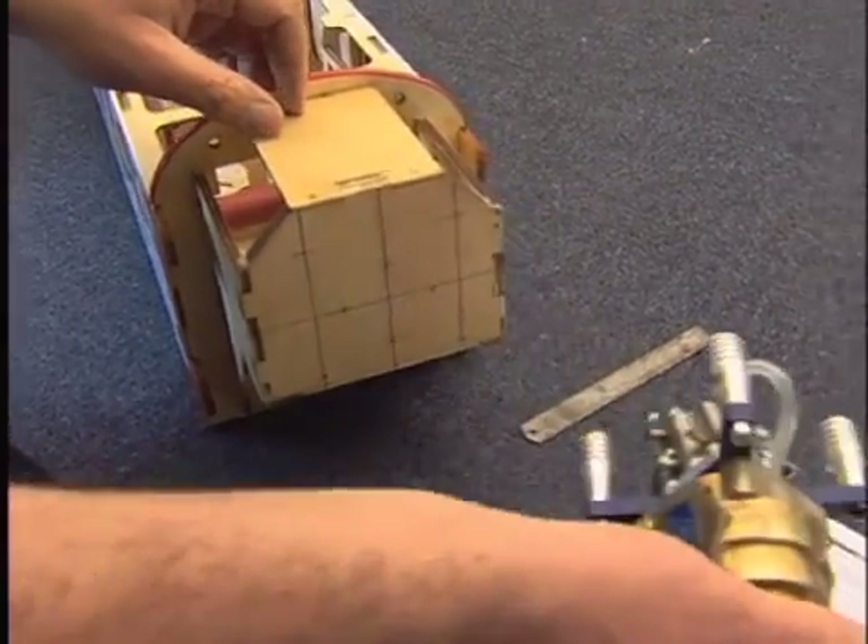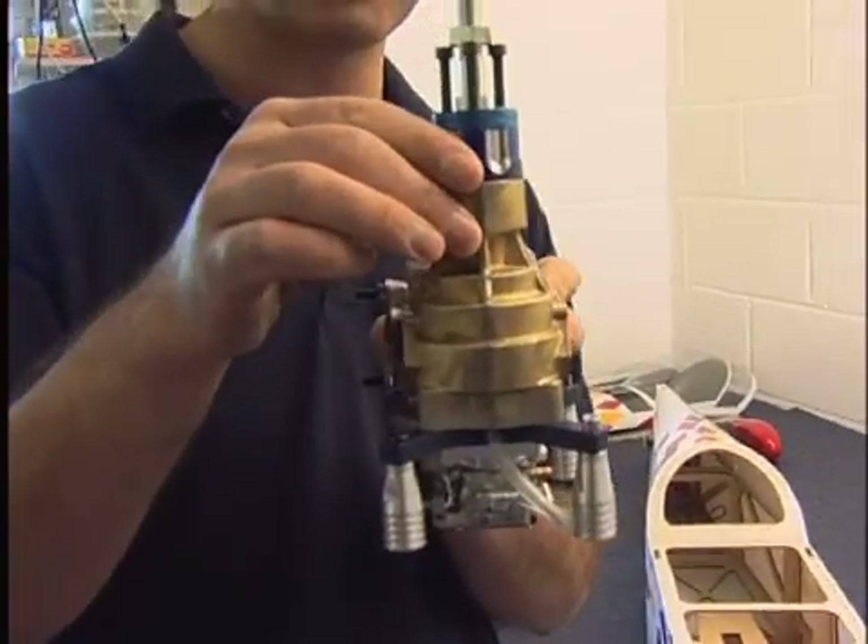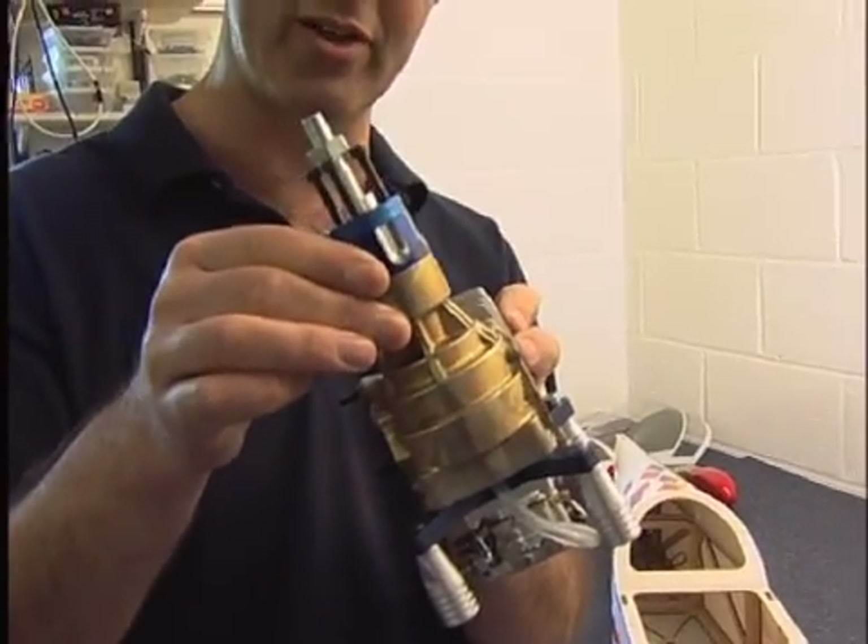Now the important thing to note is that the centre line on the front of the engine box isn't actually on the centre of the box. This is because when you mount the engine it has what we call side thrust, and it will be tipped off to one side.